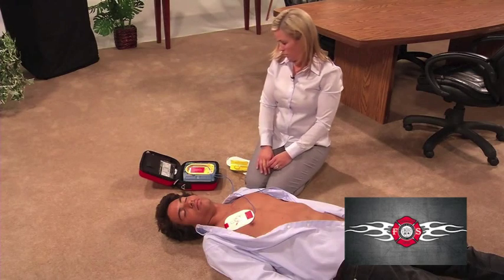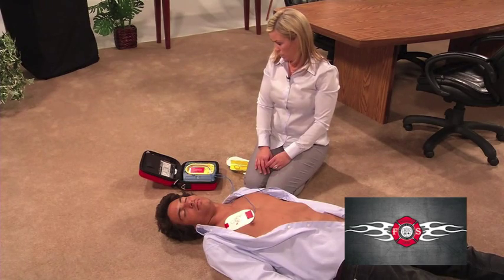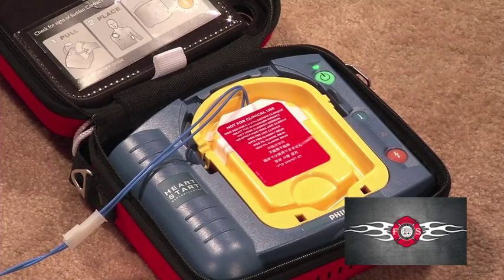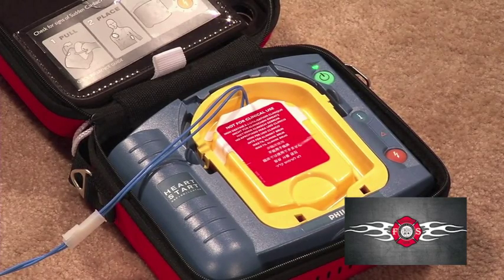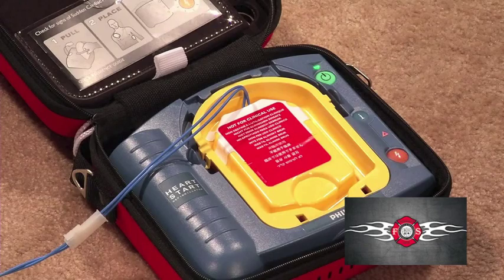As soon as the pads are in place, the AED will immediately start to evaluate the heart rhythm. Make sure no one is touching the patient, then press the flashing orange button now.